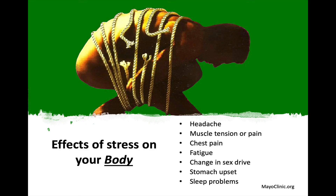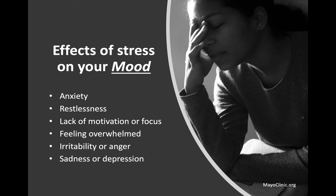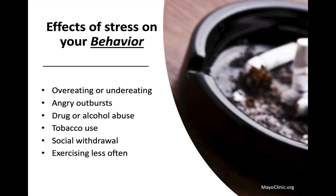The effects of stress can be seen on our body — such as headaches, muscle tension or pain, chest pain, fatigue, change in your sex drive, upset stomach, and sleep disorders. It also affects our mood: we can become more anxious or restless, lack motivation or focus, feel overwhelmed, irritable, angry, sad, or depressed. It also affects our behavior: when stressed, you tend to overeat or undereat or eat the wrong foods, and you may be prone to angry outbursts, drug or alcohol or tobacco abuse, social withdrawal, and avoidance of physical activity and exercise.